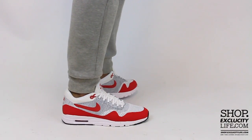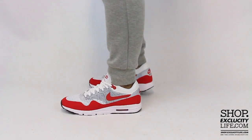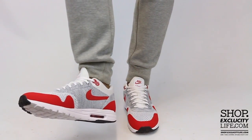Alright guys, so this is what the Sport Red Air Max 1 Flyknits look like on feet. We did do an unboxing video to this shoe, so if you haven't checked that out, you could definitely do that right after this video. We are filming in HD, so switch the settings at the bottom of this video to get a better look at the shoe.